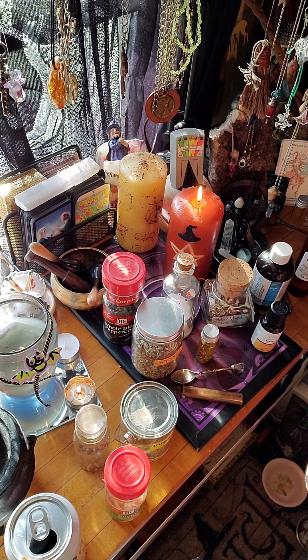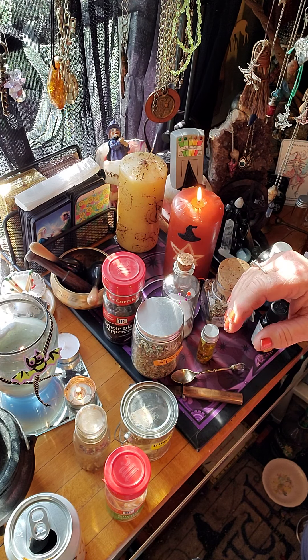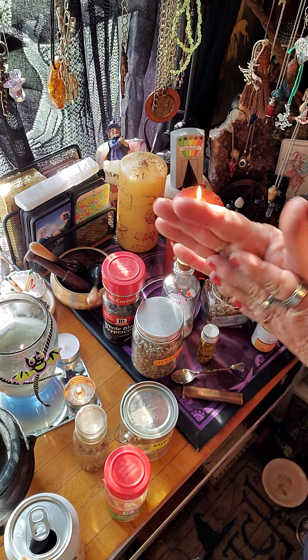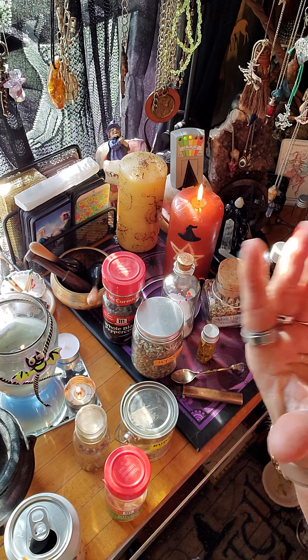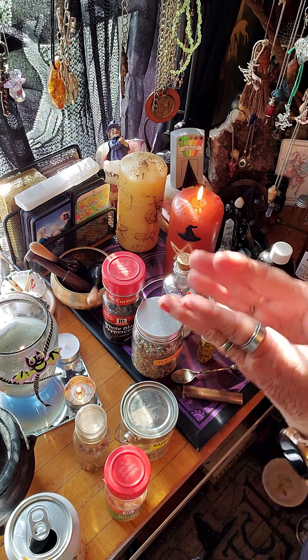If y'all got any questions about this, please get up with me and I'll definitely get back with y'all. Just think about anything that you want to uncross. Like if you're having one of them kind of days where you feel like you're walking in circles and you're just like, oh my god, what am I doing? Put some of this on the bottom of your feet. Get that energy going, put that positivity in it. Flip that day around and make it a productive day. Uncross your day, make it better.